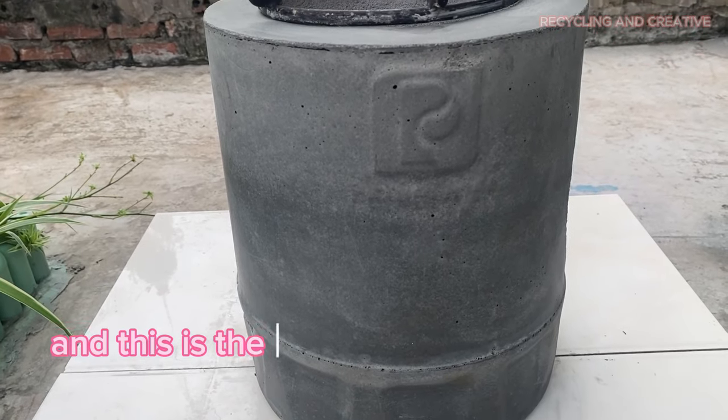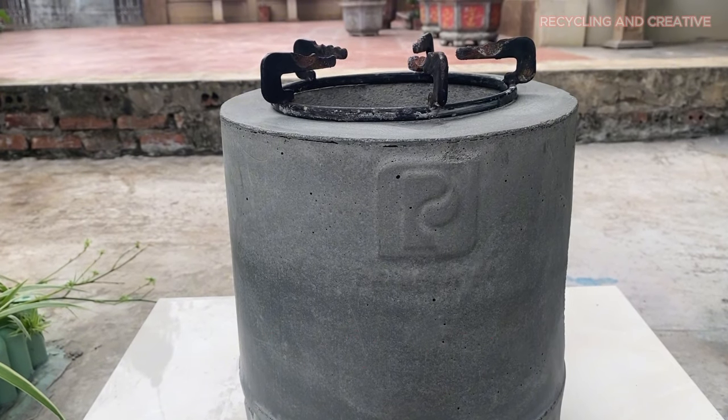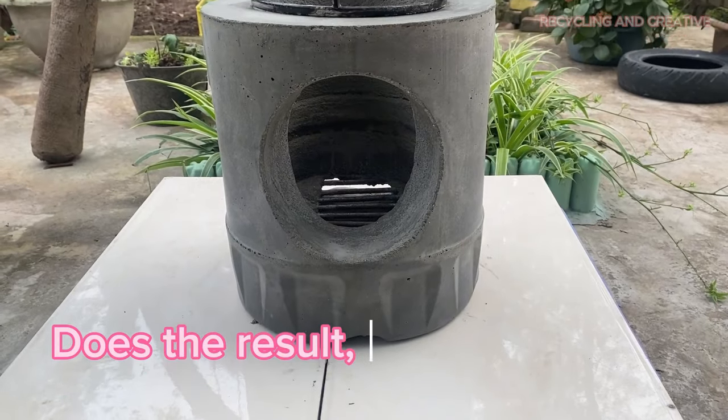And this is the result — the molded stove. Does the result surprise you?